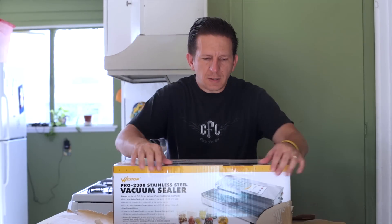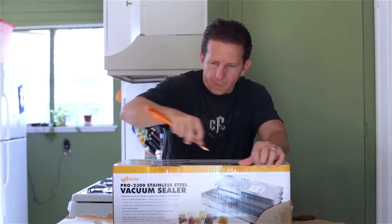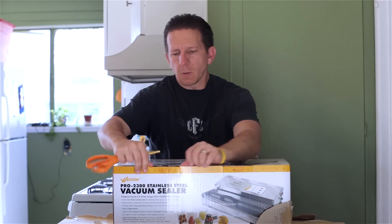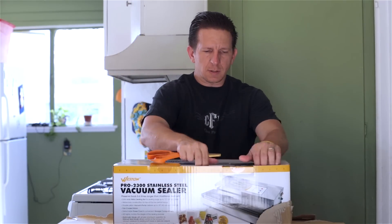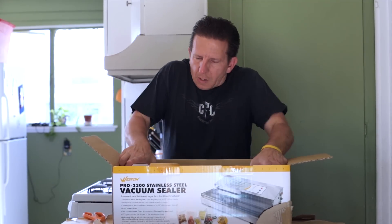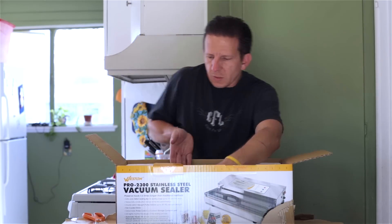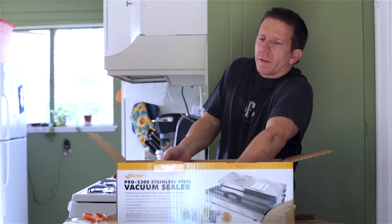We'll go ahead and finish unboxing this here. The unit weighs about 20 pounds — it's going to be a beast. I did some research online and this is one of the best ones out there.